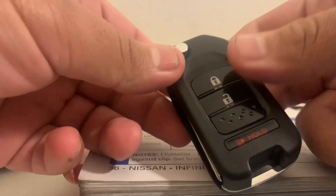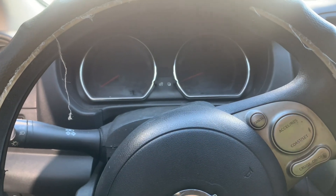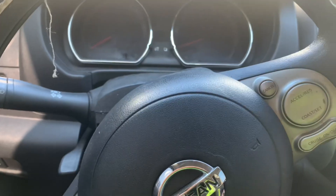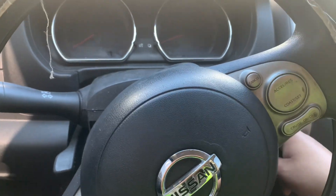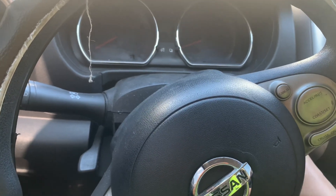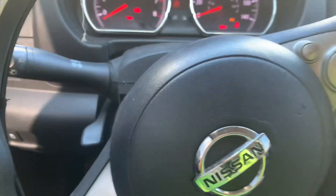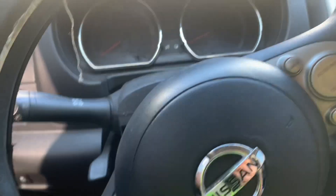Now let's program this remote to see if it works. It uses a simple onboard programming procedure. I'm going to lock the door panel, then insert the key into the ignition six times — one, two, three, four, five, six — to enter programming mode. Turn it on. Press the lock button, then unlock, then press the new button and then the button on the original remote. Then turn off the car and unlock the door.